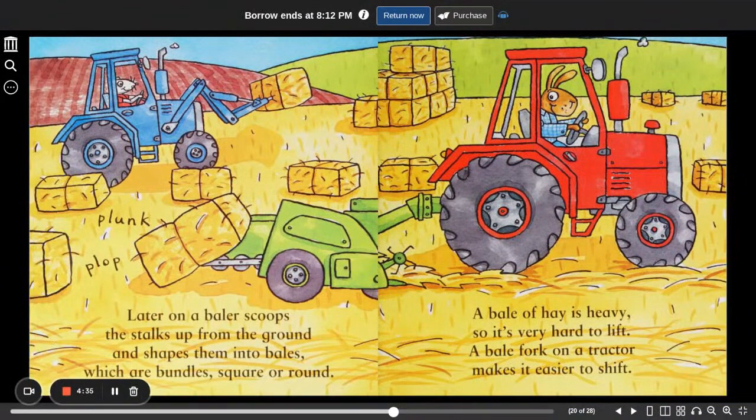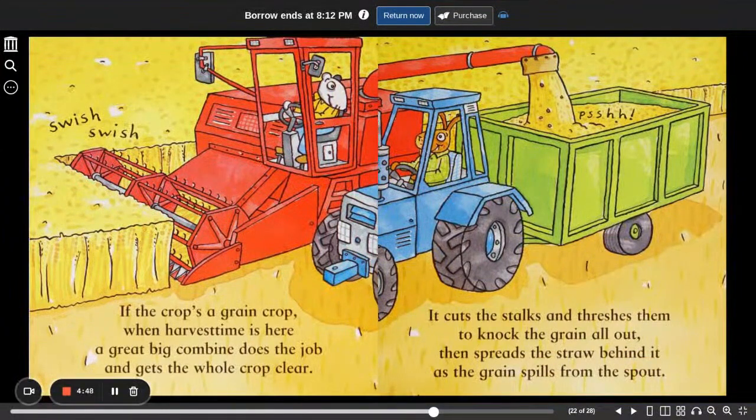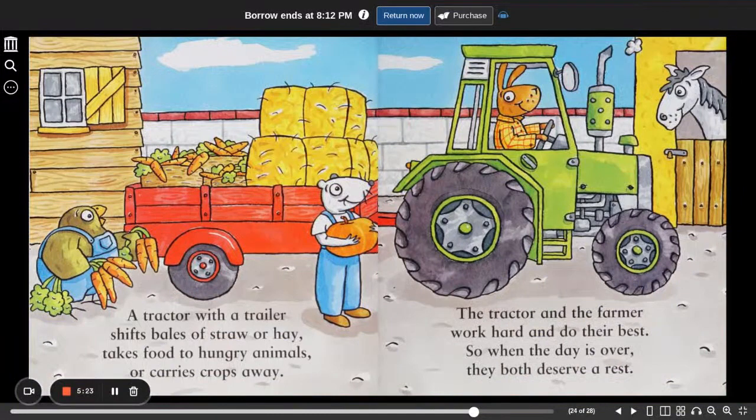A bale of hay is heavy, so it's very hard to lift. A bale fork on a tractor makes it easier to shift. Swish, swish. If the crop's a grain crop, when harvest time is here, a great big combine does the job and gets the whole crop clear. It cuts the stalks and threshes them to knock the grain all out, then spreads the straw behind it, and the grain spills from the spout. A tractor with a trailer shifts bales of straw or hay, takes food to hungry animals, or carries crops away. The tractor and the farmer work hard and do their best, so when the day is over, they both deserve a rest.